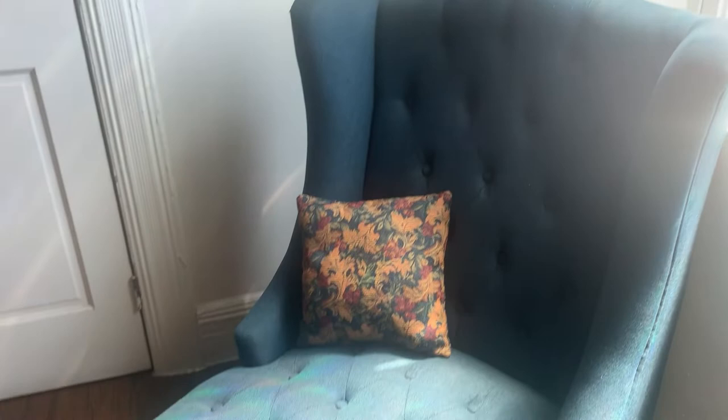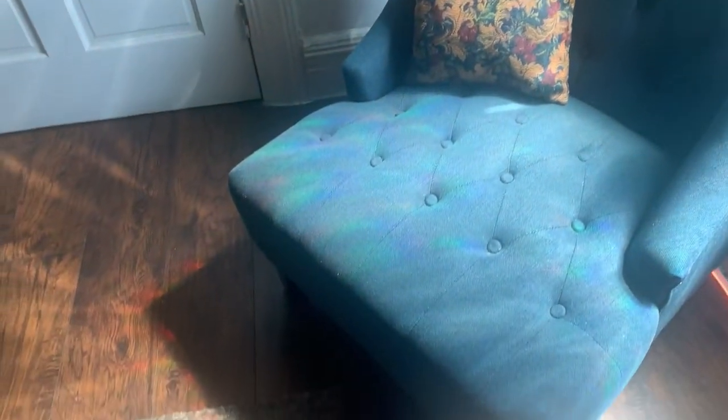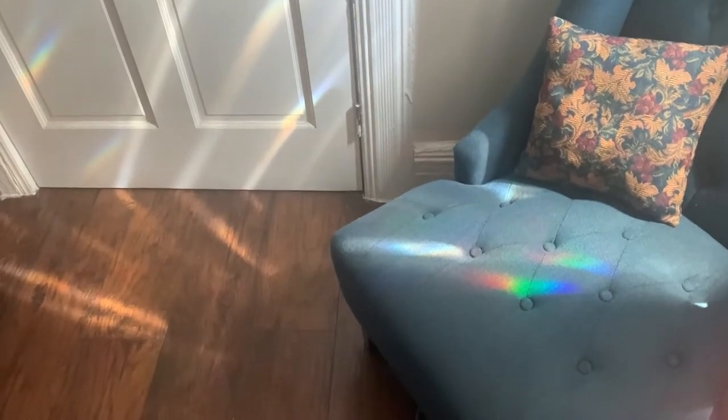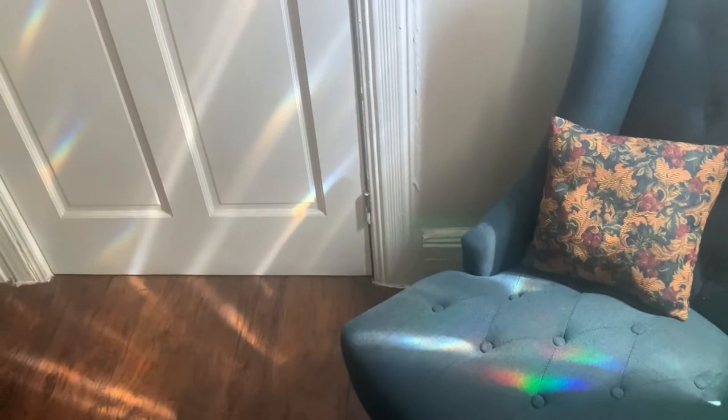It's super pretty — it looks beautiful when that sunshine comes in like that. Very awesome, I love that color. Looks amazing!